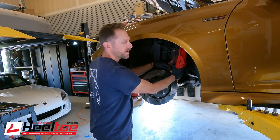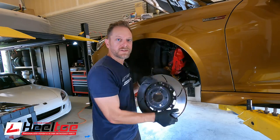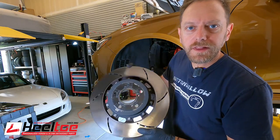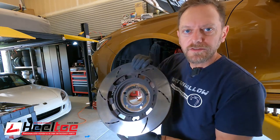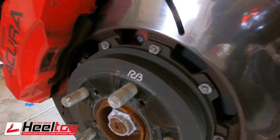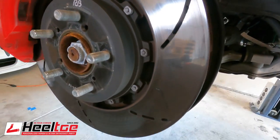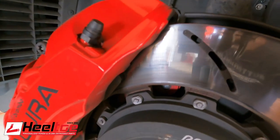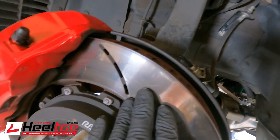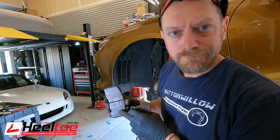I've got the caliper off and suspended by a bungee cord and the rotor can come off now. You can see what I'm talking about here — look at this shiny, almost mirror-like surface that the brake rotor has on it, on the front and on the back. This is what's causing a lot of that uneven braking feel — this transfer layer. It can happen in varying thicknesses; it doesn't always result in such aggressive glazing as this. But even if it's a mild coating that's uneven, you'll get that shaking pretty violently in the steering wheel.